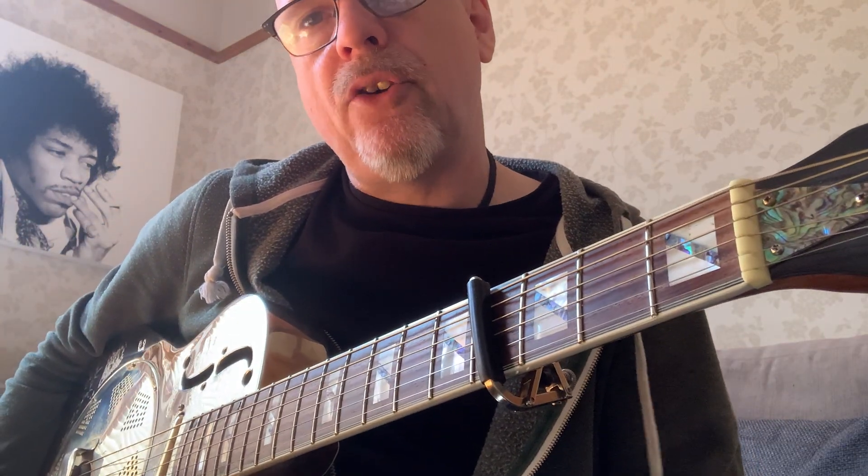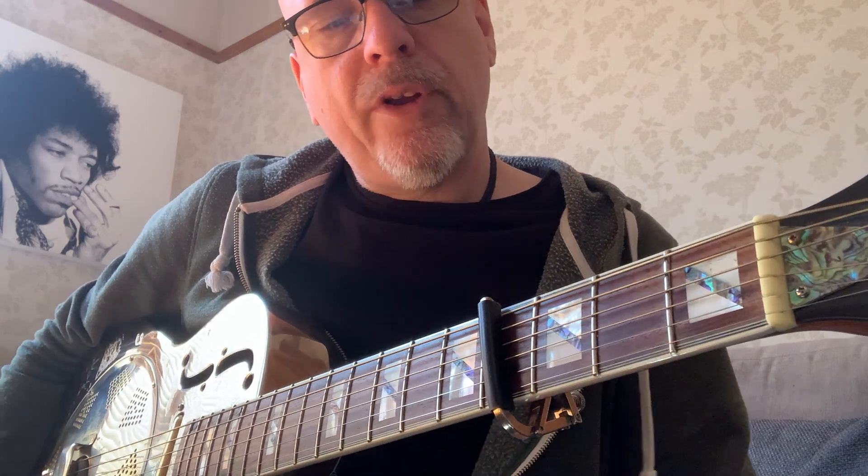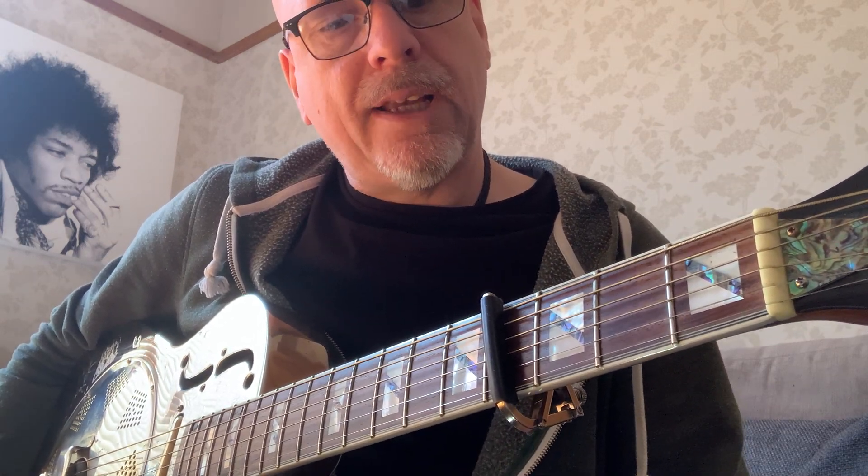Hi, another demo of You're My Sunshine. I'm in open D and I've got a capo on the fourth fret. When I recorded it, I must have been in C sharp because the capo was on the fifth fret. I'll play it through for you.